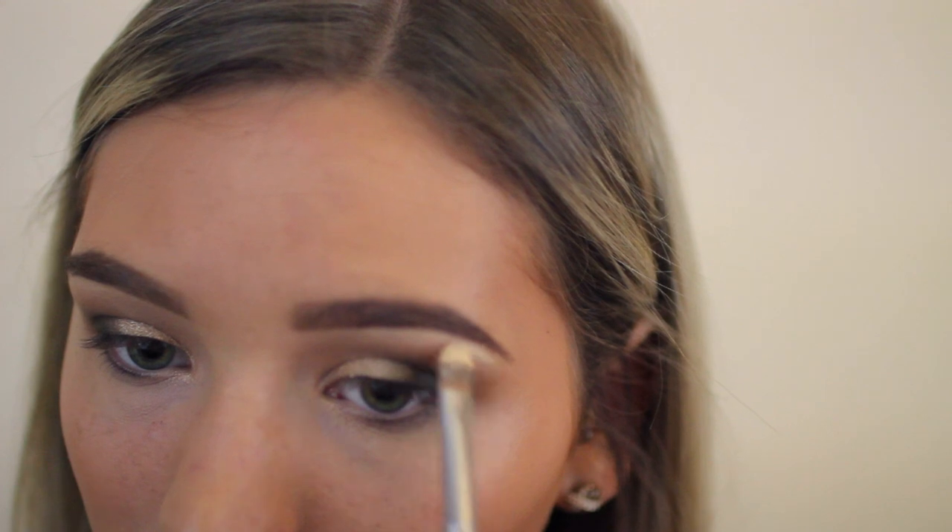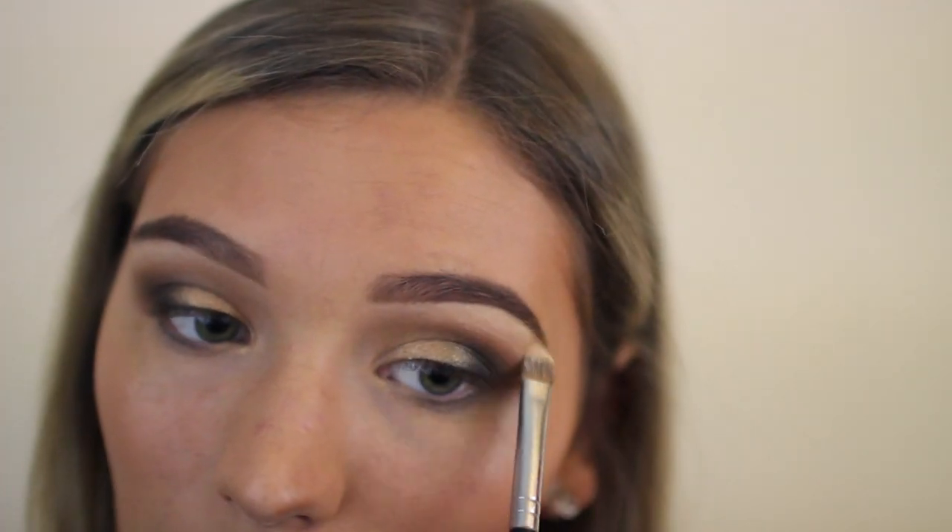Then I'm going to blend one more time and make sure everything is super smooth. I'm just going back with the gold because it can sometimes get a little lost, and then I'm highlighting with a matte cream shade underneath my eyebrows and in my inner corners.